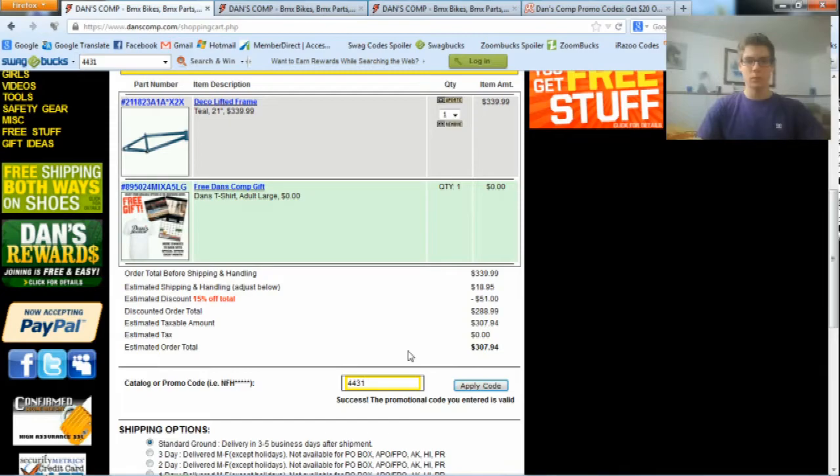This is how to use Danscom promo codes to save money on Danscom. Thanks for watching — please rate, comment, and subscribe. Thank you.